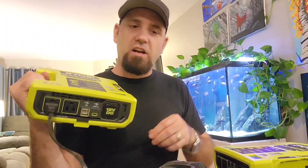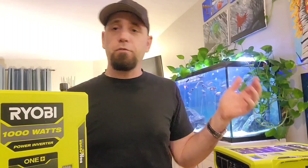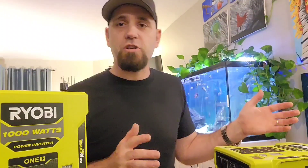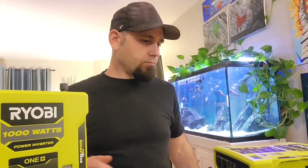I'm pretty excited about this. If you're a contractor or going camping and your batteries aren't fully charged, this lets you charge them between locations while you drive, so they're ready when you get there. Let's start the test.